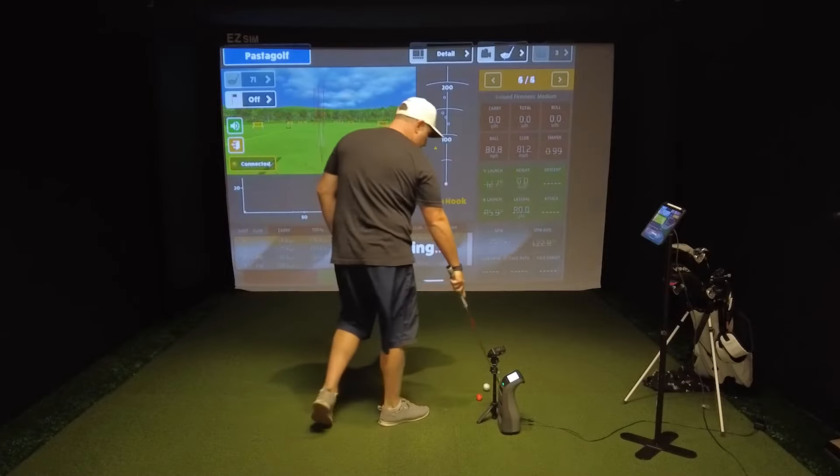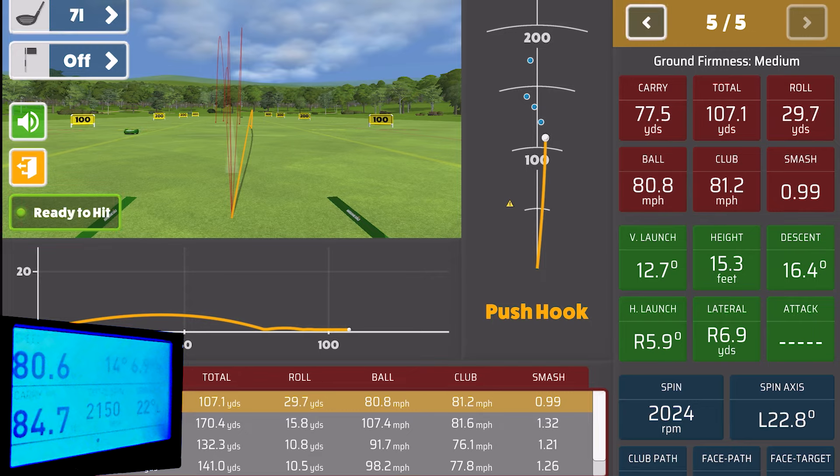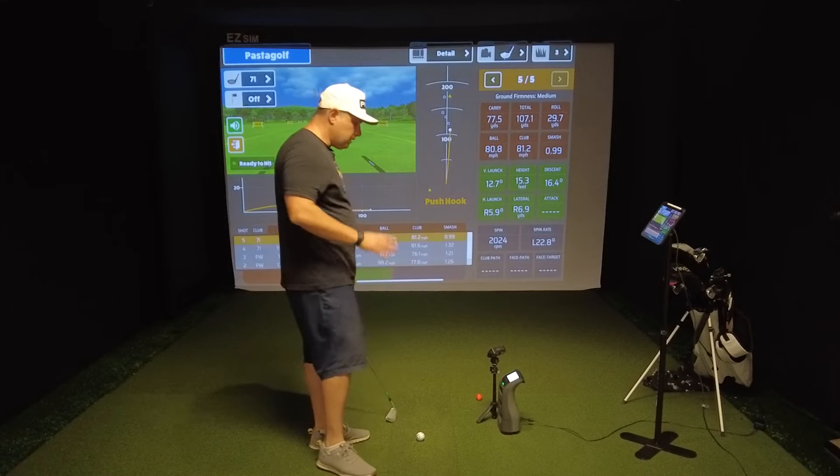I hit that one bad — way behind the ball. That's good though, let's see if it picks it up. It was short — I knew it. That's a total miss hit. We got 77.5 yards carry on the GC3 and 84.7 carry on the Rapsodo. Ball speed is 80.6 on the GC3 and 80.8 on the Rapsodo — almost the exact same number. The Rapsodo still picked it up, showing spin of 2,024 RPM while the GC3 is showing 2,150 — only off by about 130 RPM on a total bad miss hit. That's nuts.